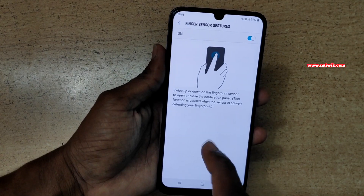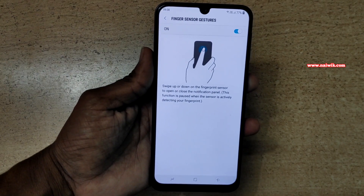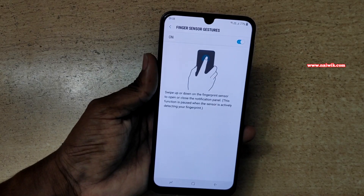You need to swipe down or swipe up to open the notification panel. Let's swipe down to open the notification panel, and swipe up to close it.